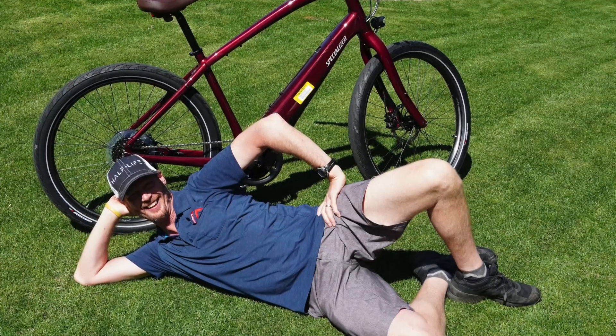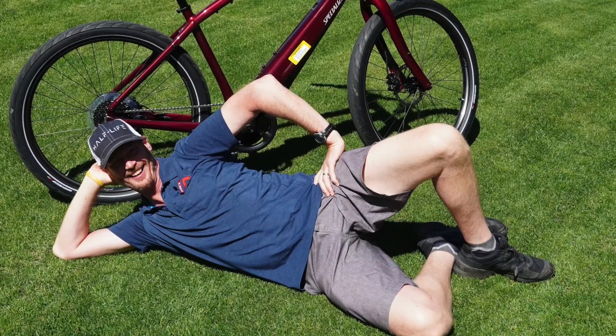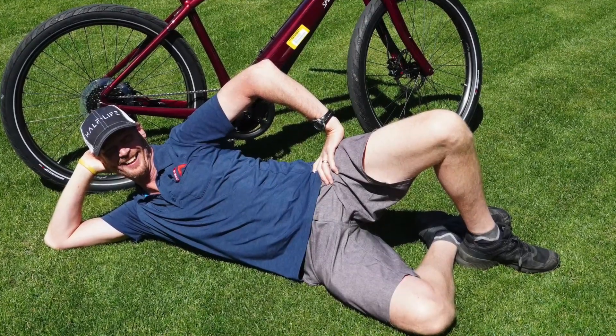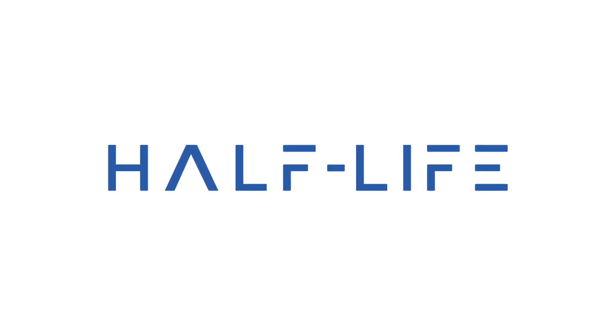What do you think? Spokes model? Spokes model.